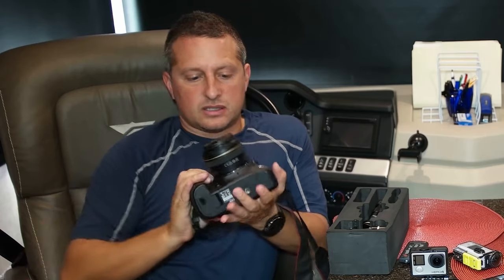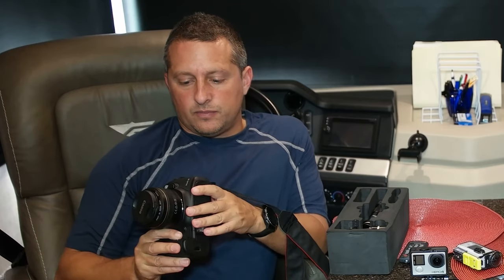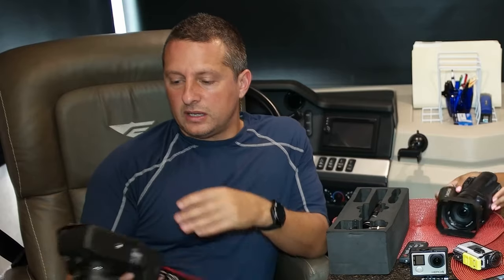The Samsung NX1 we're recording on right now takes great photos, though it's a different style than the Canon 5D Mark III. The Canon is built a little more rugged. The real downfall of the Samsung is the codec — every time I take a video file I have to convert it. I can leave for an hour and come back and it'll just be finishing converting, and that's on the biggest MacBook Pro with the latest video card.